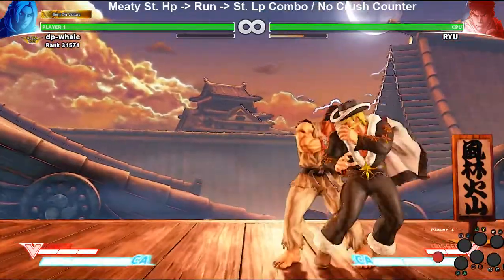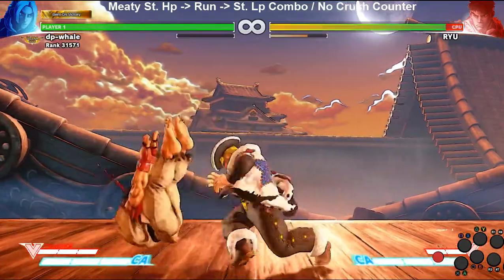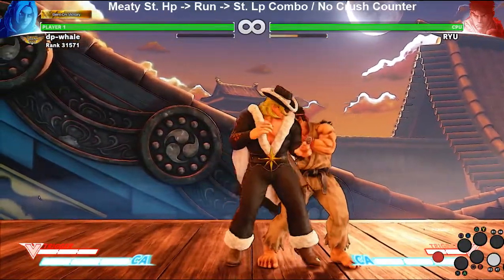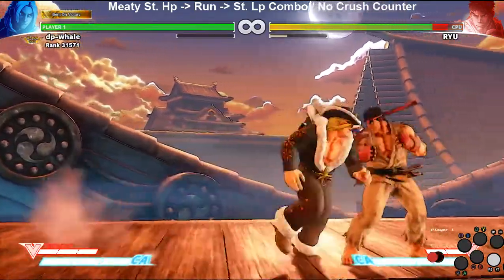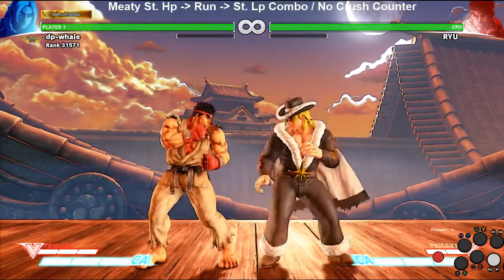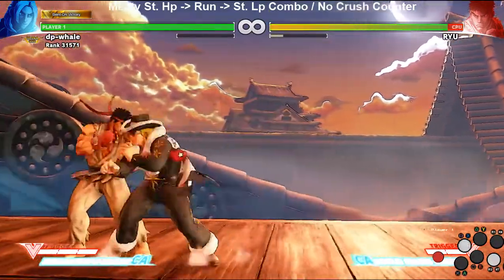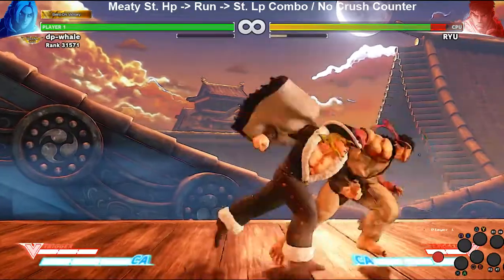I missed it that time — but there it is, a two-hit combo. You can of course extend that, which makes it really powerful. The only problem is you can't confirm it — if someone blocks that, you're in trouble. You kind of want to do it if you have a good read on your opponent. It's even a good option when you're trying for a crush counter and don't get it but you're safe anyway — and then the jab works, which is why you were meaty.